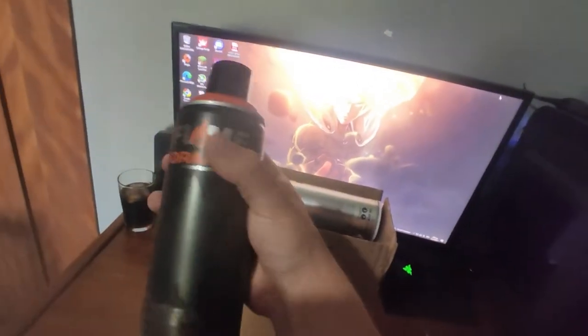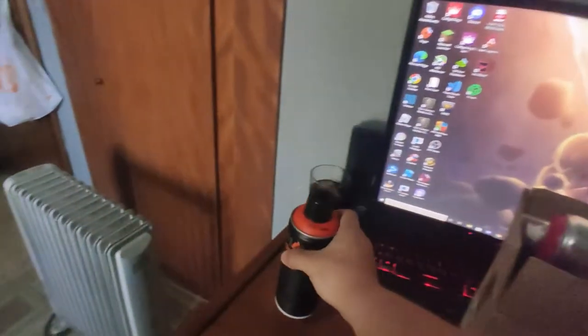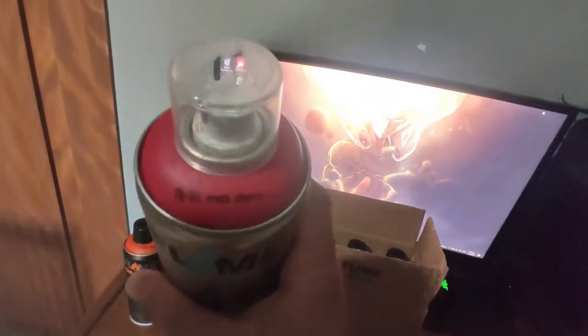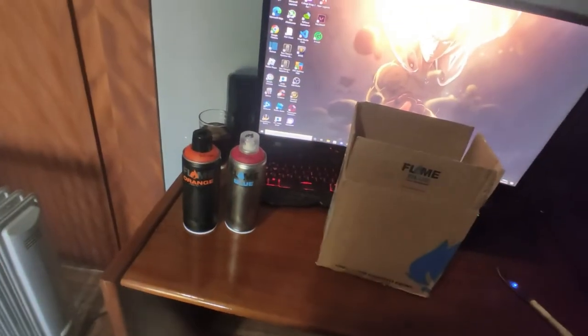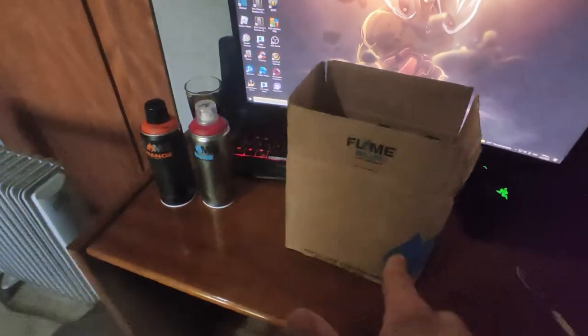We've got Flame orange — orange color. And I have this Flame blue, crazy cherry. Because they didn't have the other one that I ordered — I ordered dark cherry, but they didn't have it, so yeah.